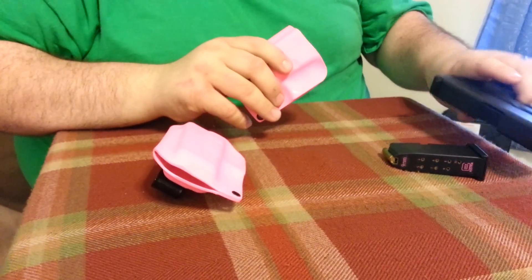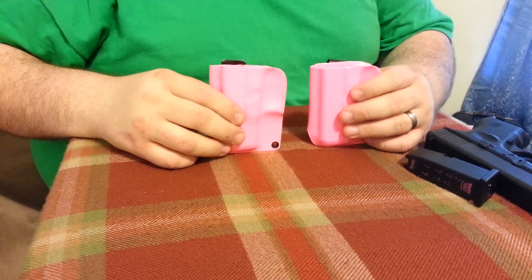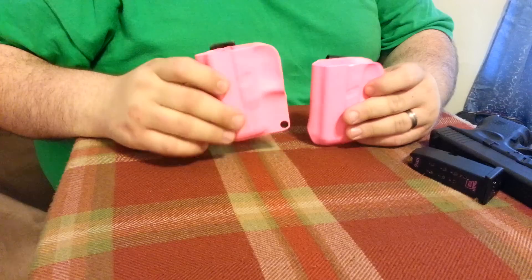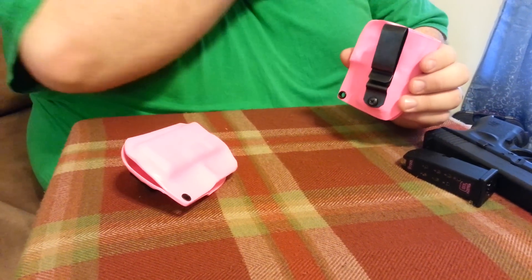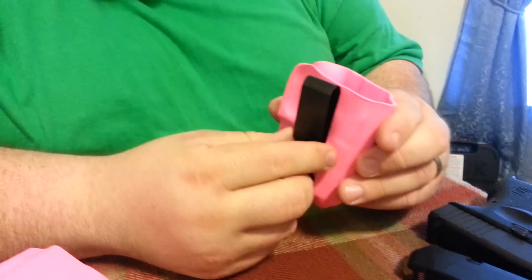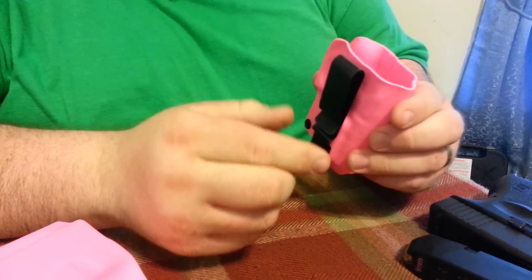We got the pink holsters — actually we got two of them. Now the difference between these two: you got this one that actually has a belt hook. It goes over your belt, your pants, and it clips onto it.